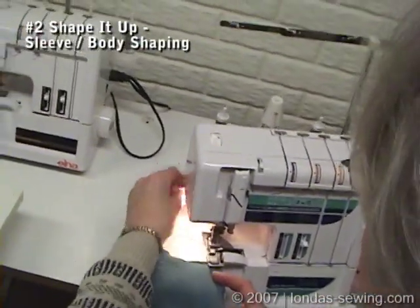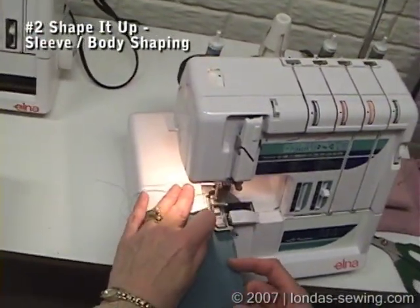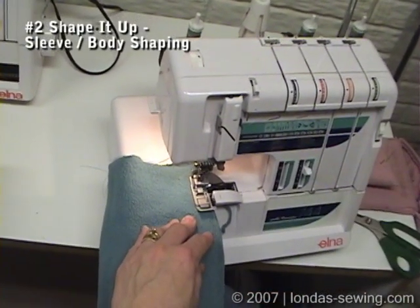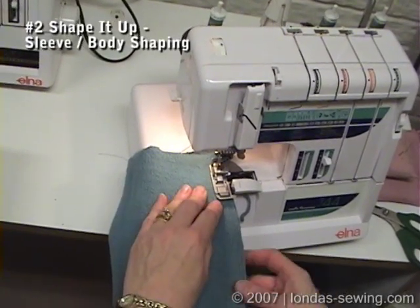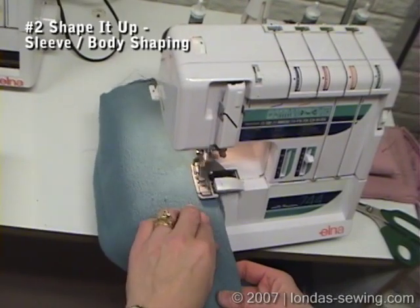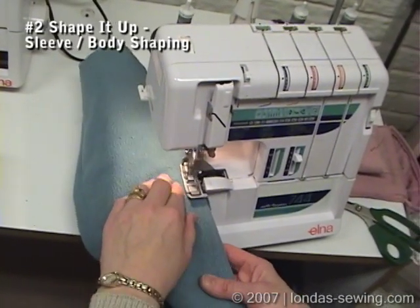I've learned, after killing a couple of loopers on sergers from cutting all this sweatshirt fabric off over and over again, that I'm better off to have trimmed it basically to start with and then just skim the edge when I'm finishing it.